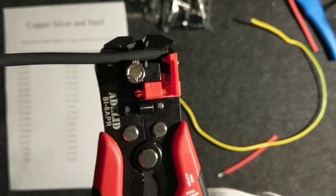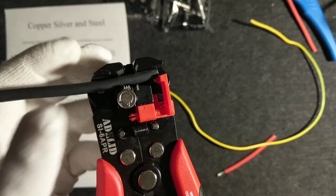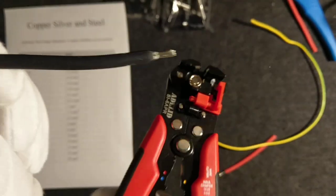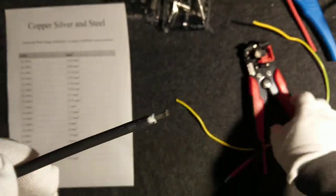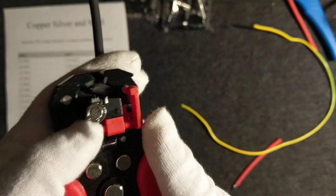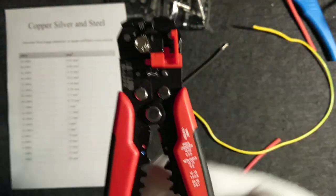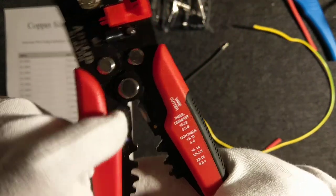Depending on what kind of connection you are making, there will be some differences. I'll make a cut like this — that's a nice cut for an MC4 connection. But depending on how far you set the marker, you could make a longer or wider cut. This kind of tool also has a wire cutter, so you can take a piece of wire and just cut it — very useful.